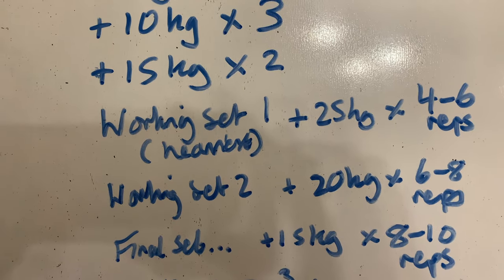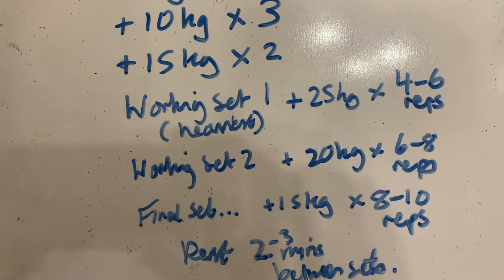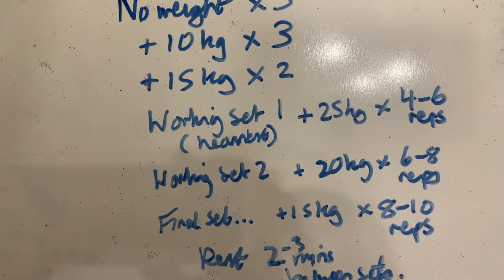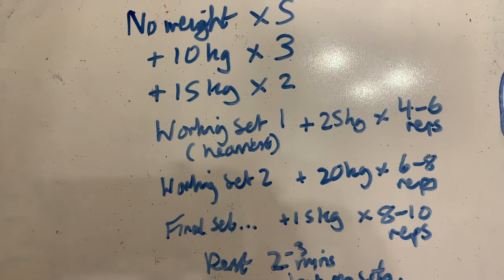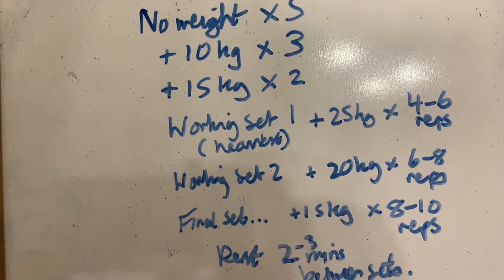Then you go into a heavier set for four to six reps — for me that's about 25 kg at the moment. Then you drop the weight by about 10 to 20 percent and do six to eight reps after a sufficient rest period of two to three minutes. For the final set you again drop by 10 to 20 percent and do eight to ten reps. That's reverse pyramid training — quick, easy, efficient, and you're pretty much getting a PB every session.